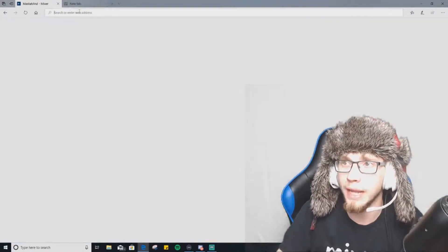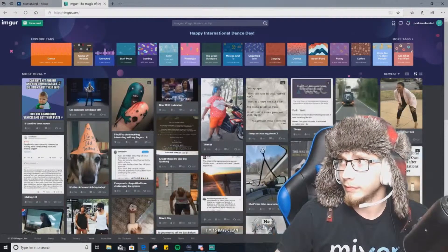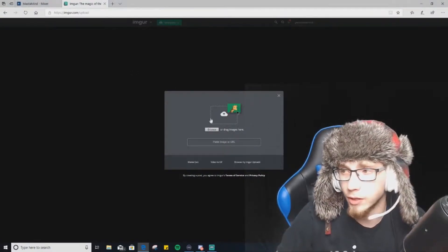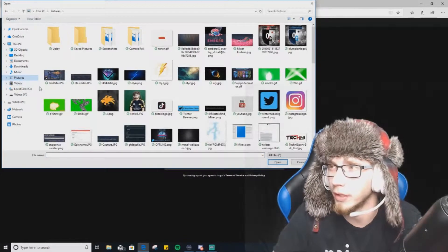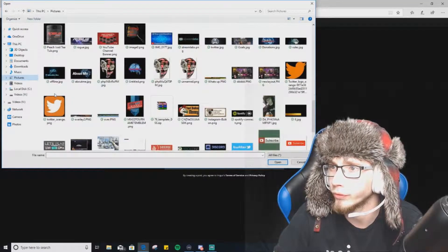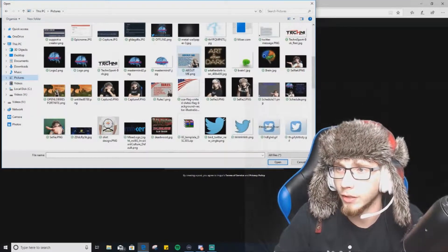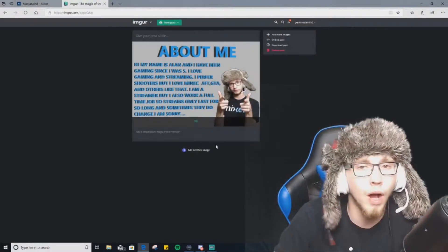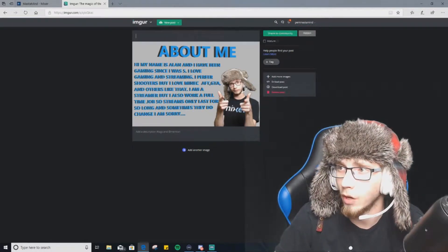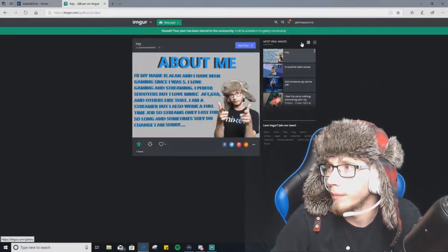Then you need to go to Imgur — imgur.com — and create an account. Mine's from my old Call of Duty days. You want to go to New Post, click New Post, then browse your images. We'll go over here to Pictures to find something to upload. We'll just upload the same thing that's already in there — my About Me. Go open it and it will upload right away. Then share to your community — you have to type something first.